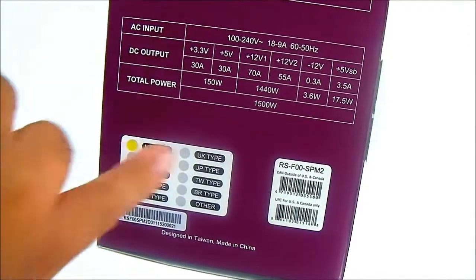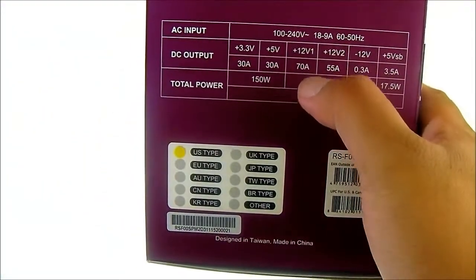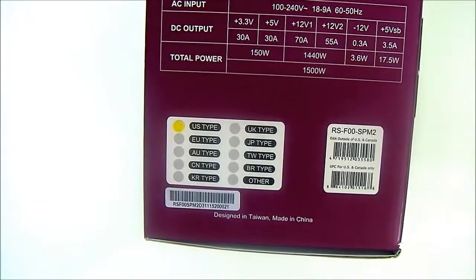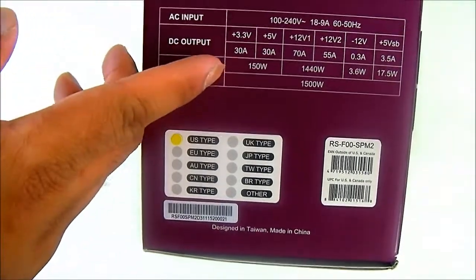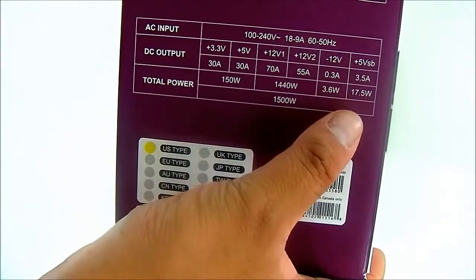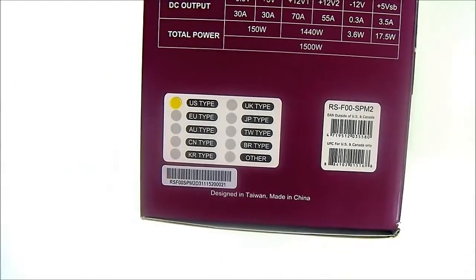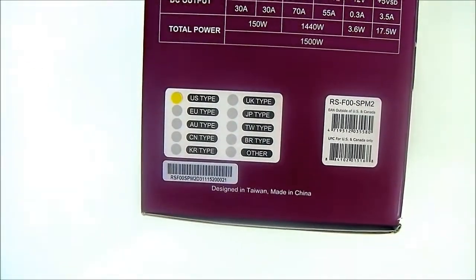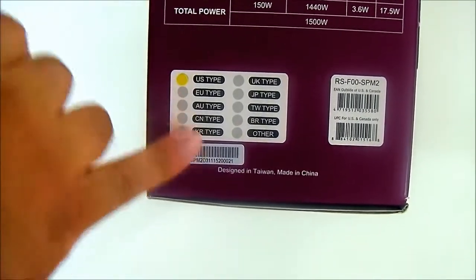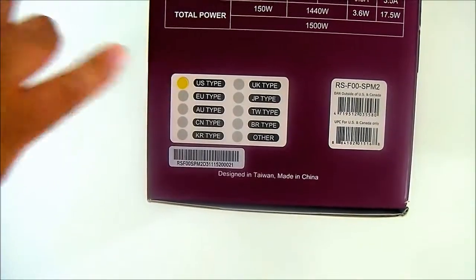Looking at the dual rails: one has 70A and the other has 55A — I'm assuming the lower 55A is the modular rail, while the 70A is for the hardwired 12-volt cables. The specs also show 30 amps on both the 3.3 and 5-volt rails up to 150 watts, the minus 12-volt, plus VSB, and a total of 1500 watts. Since Cooler Master sells products worldwide, they have different regional versions; this unit is the North American US-type power supply.